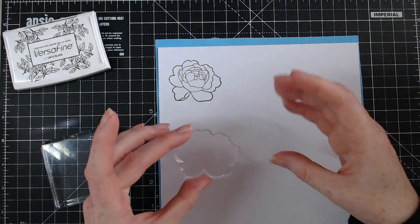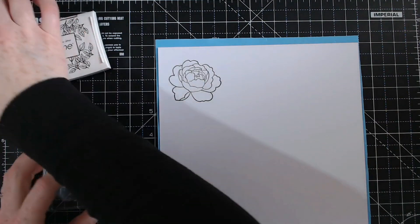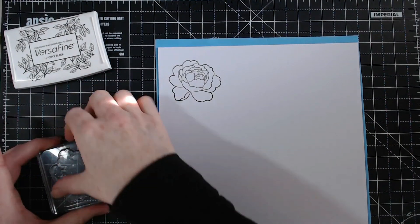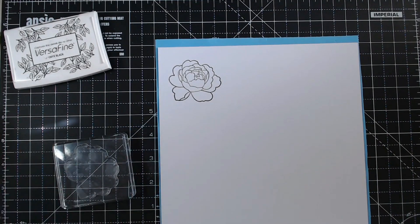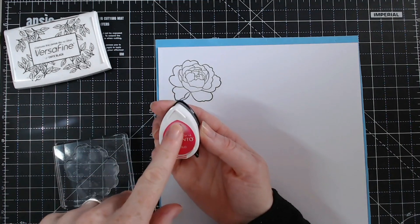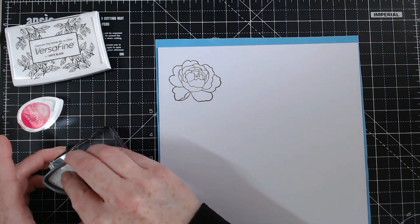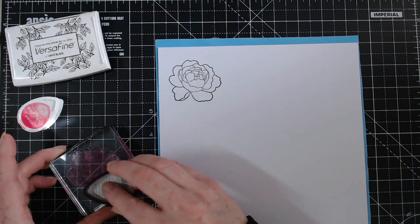So here we have the second one now. I have seasoned my photopolymer stamps — I've gone over them with a rubber, then rinsed off with a baby wipe, dried with a cloth, and then rubbed my fingers over it just like so. That helps it to be seasoned. Here I'm using Memento Rosebud — this is in rosebud, it's a dewdrop ink pad, a fade-resistant dye ink. Tap that all over.